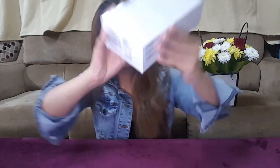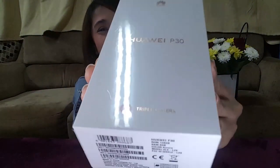Alright, so today we are gonna do another unboxing video. I'm so excited — this is my second unboxing video. We are going to unbox a Huawei P30. Oh my gosh guys, I am so excited, you know why? Because this is a really really good phone, especially for vlogging, because it has a triple camera from Leica. They have been collaborating with Leica and I am so excited guys.